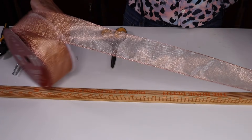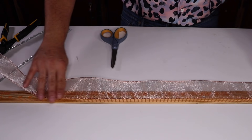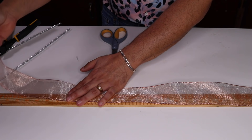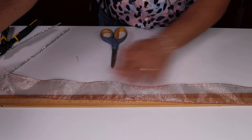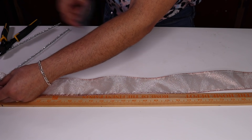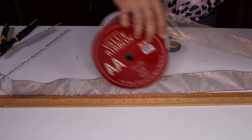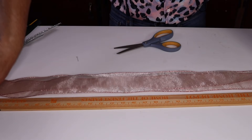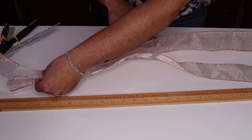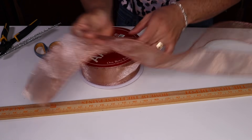Oh my gosh, look how gorgeous this gold rose ribbon is! I remember last year I looked and looked and looked for gold rose and I could not find it. We're going to make a rather large funky bow — all of our tails are going to be about 35 inches long. I'm just going to dowel it up like this and cut. I want to do probably about six of them, so I'm going to do six of each color right here on my hand.